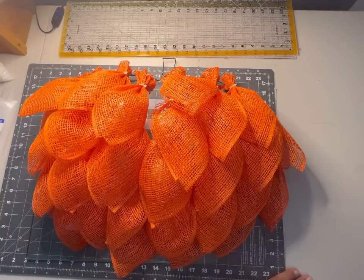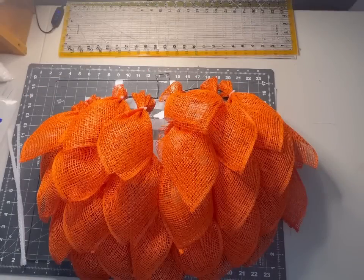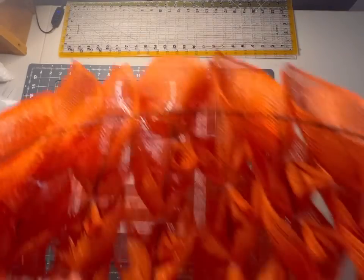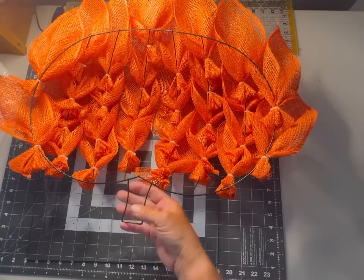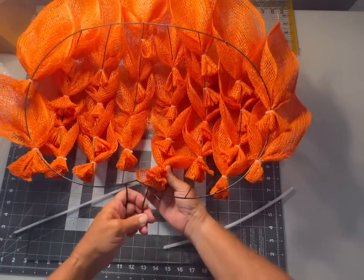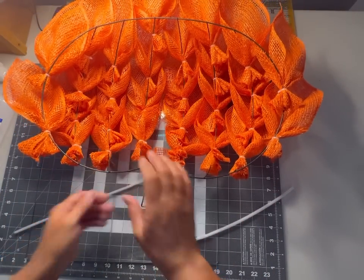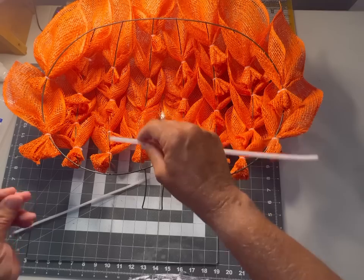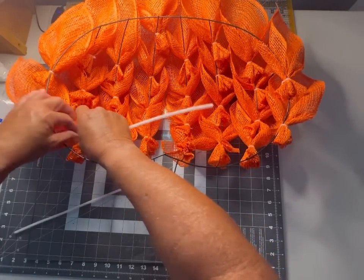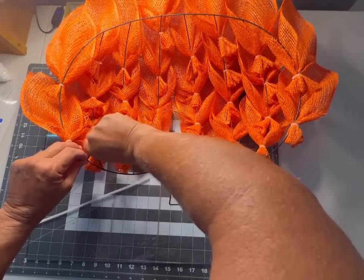We finished off the rest of those bars, and you can see our pumpkin is really starting to take form — that 3D effect is popping out. But there are some gaps in the middle, and we want to fill those in for more fullness. We're going to flip it upside down and use a couple of pipe cleaners to make a little ridge that will let us attach more petals and make this design really full and beautiful.